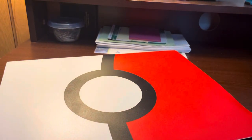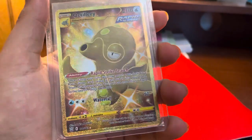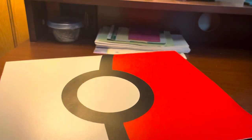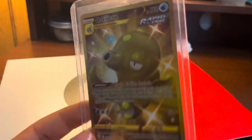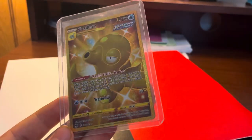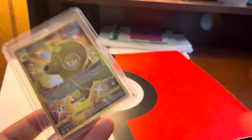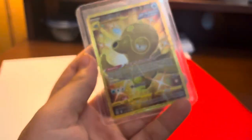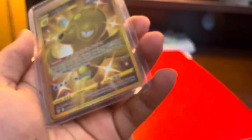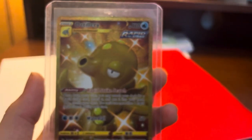The only other card you're probably wondering about if you've seen the video is where is the gold Articuno — well, it never left, it's right here in the top loader in the clear sleeve. I dropped it so it's a little off center; I'm too lazy to fix it because it's hard to get in there in the first place. You'll see little smudges down there — that's where a sticker was because I bought that full art Pokey Kid, and I had the sticker with the price and I took it off and left those little smudges.